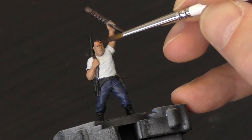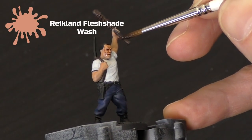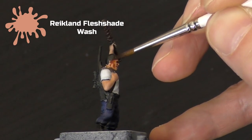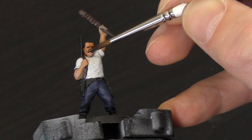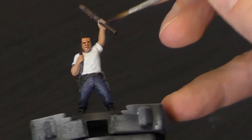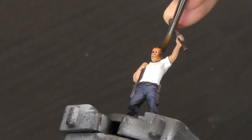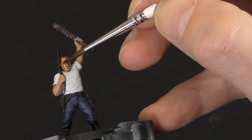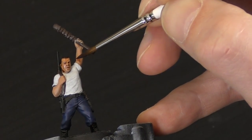We're now at the stage where we've blocked in all of the basic colours. The next stage is we're going to take a Reikland Fleshshade wash and we're going to wash it over the skin. Just make sure you thin it down a little bit — we don't want it to pool too much. We are going to use it on the arms, but that's more just to match it in with the face colour. What we really want to do is pick out the features of the face. If you find it pooling too much, just use a dry brush to wick some of it away, then let it dry.